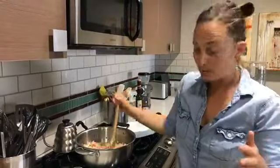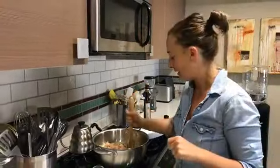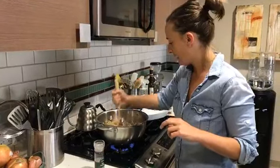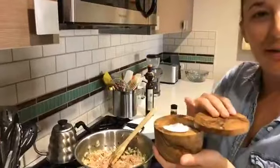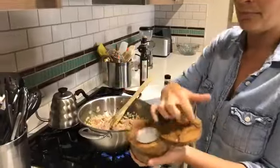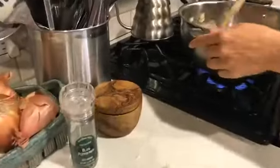A regular traditional bolognese would take hours to make and nobody has time for that on a weeknight, so this is my quick fix for dinner. Just make sure everything is evenly incorporated, and then we'll give this a little extra seasoning. We're going to add some salt and pepper.